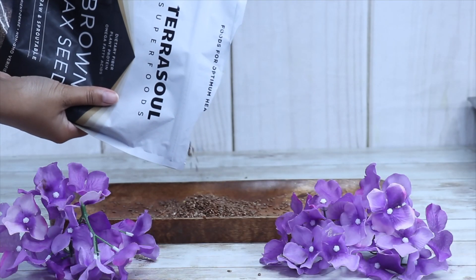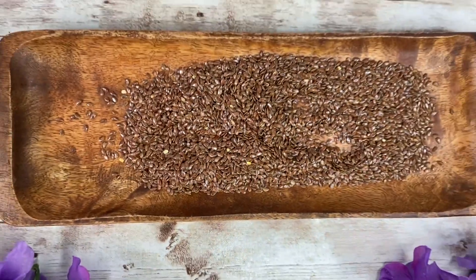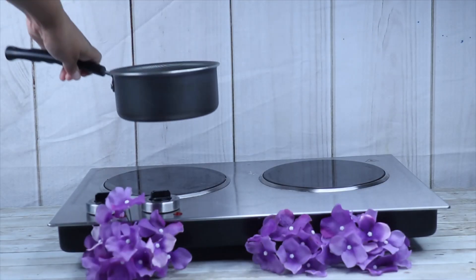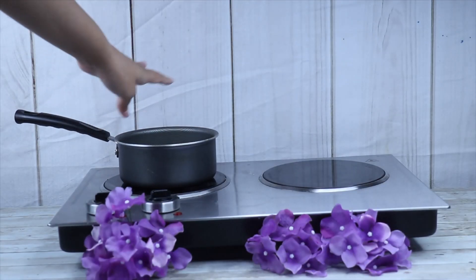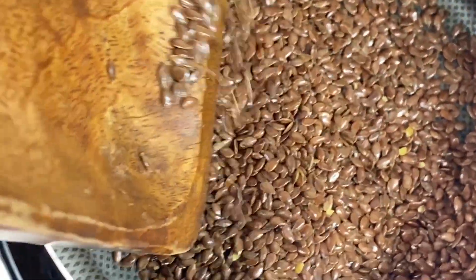Start out by measuring out your flax seeds and getting about one-fourth cup of them. Flax seeds are rich in vitamin E. They help fight free radicals in the scalp. They also nourish your hair strands, add shine, and help with the detangling process. This is one of the reasons I love flaxseeds.